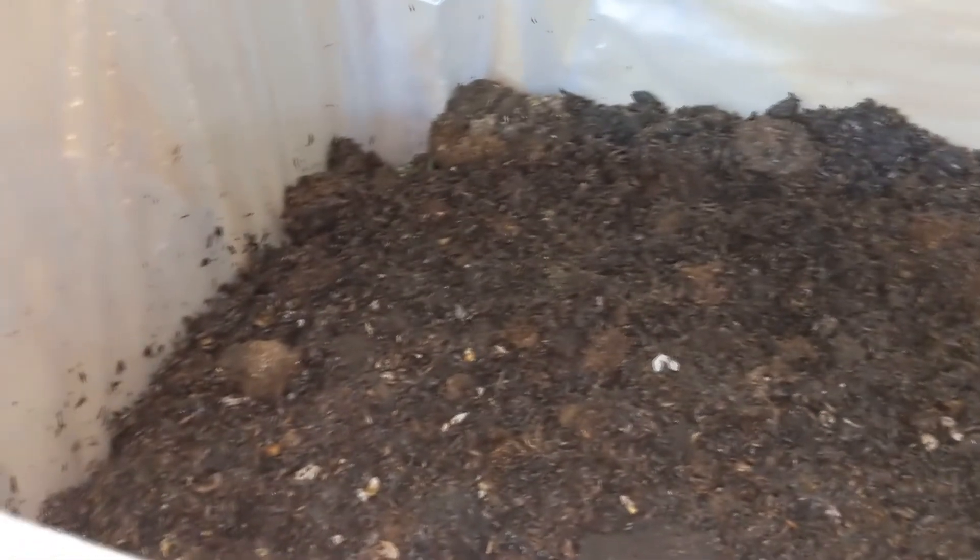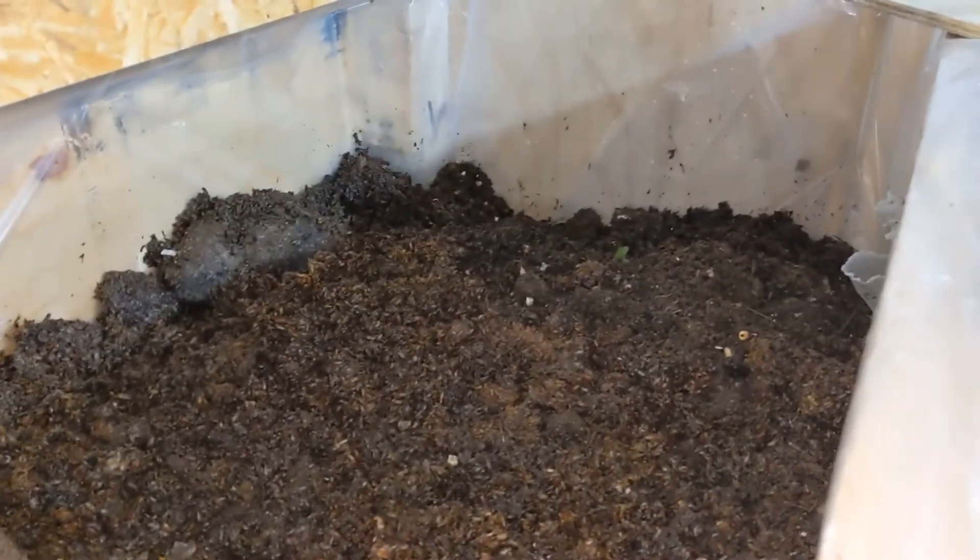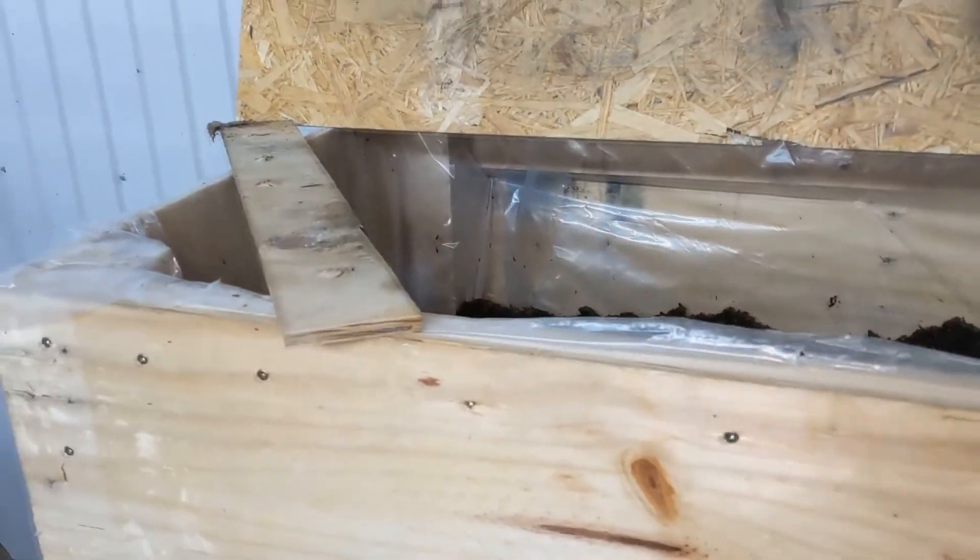I've replenished the bin and put in a lot of material — they should have enough food for weeks, months. Now I'm going to let them eat, and hopefully it doesn't heat up too much. It shouldn't really, but if it does they'll just go deeper where it's cooler.